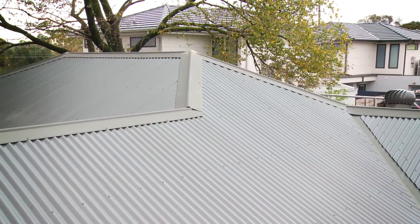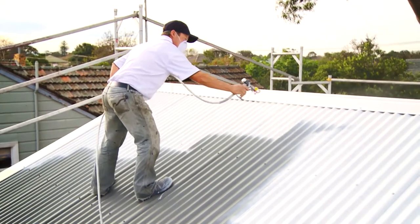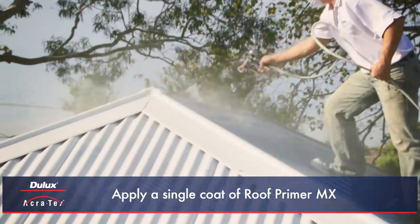For metal roofs, a water-based primer specifically designed for zinc lume, galvanised iron, or factory coated colour bond type roofs should be chosen. A single coat of Dulux Acrotex Roof Primer MX should be applied evenly across the entire roof and allowed to dry.